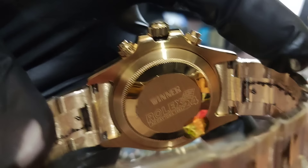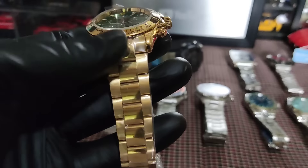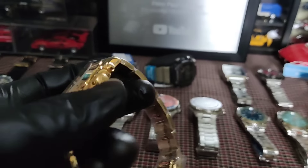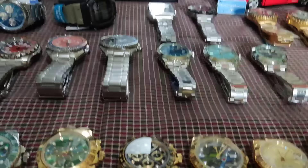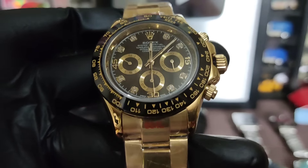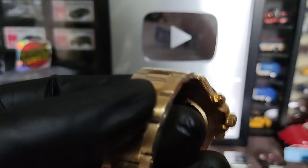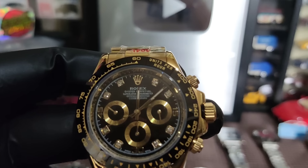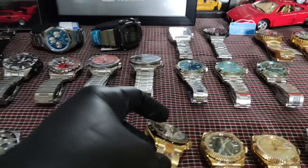Sa mga naghahanap naman ng Daytona, meron din tayong green tsaka isang black gold tsaka green gold. Maganda yung dial — metallic. Puro automatic ang Rolex natin. 3,000 lang rin sa Daytona. Ito yung likod ng Daytona — maganda rin, solid din pagkakagawa.